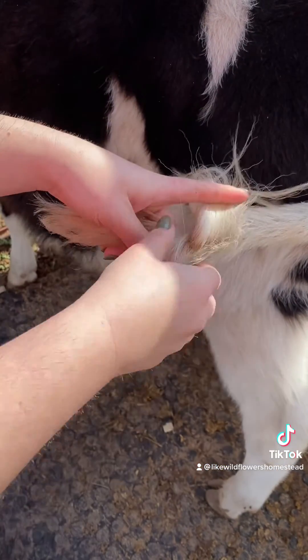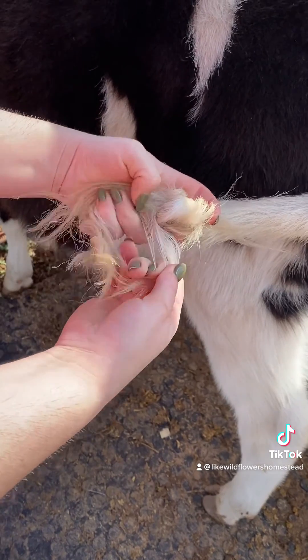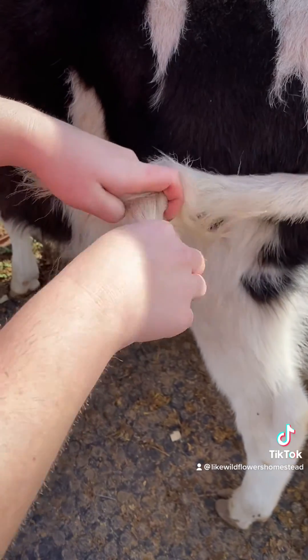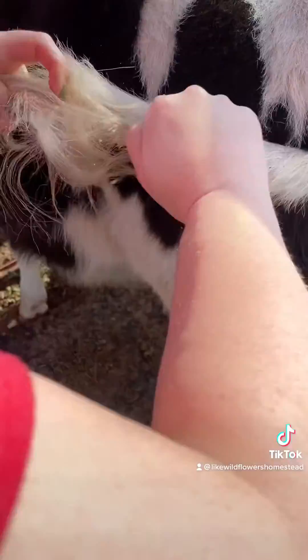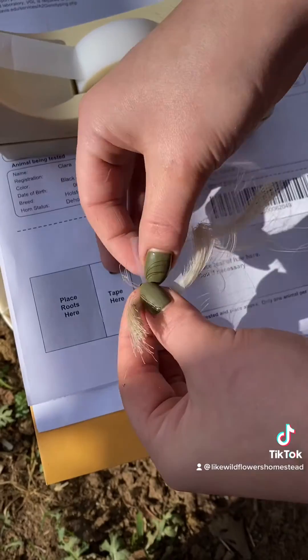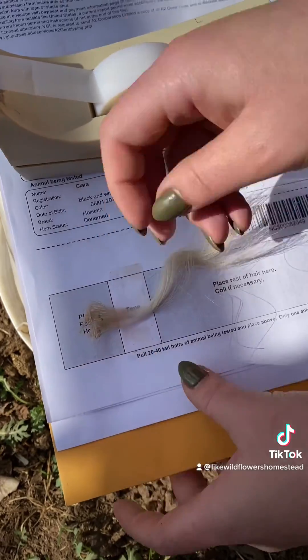We're going to pull about 20 to 40 hairs out of the tail. Make sure you pick a strand that's nice and clean. Once you have your strand separated, wrap it around your fingers and pull up hard — you need to commit. Do not hesitate when you pull. You can see most of the root bulbs are intact. Once we double check the name on the papers, we tape the hair down and fold it up.